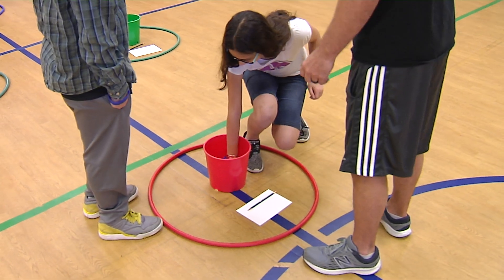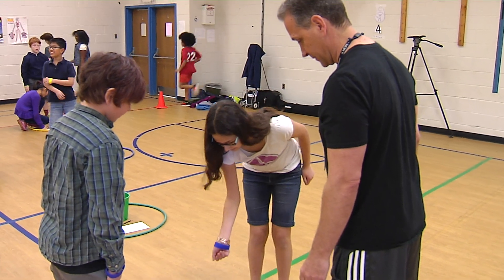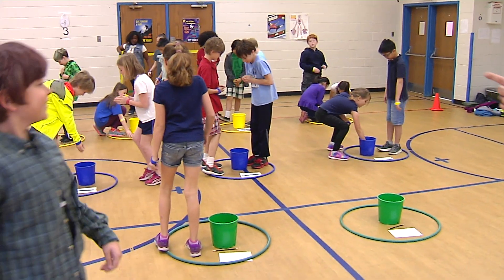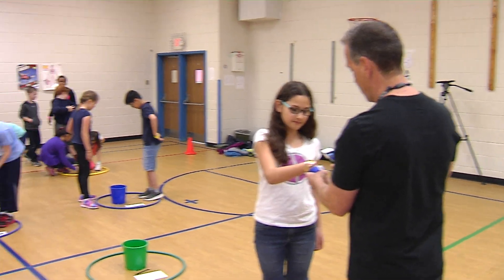What'd you get? Twelve. And what'd you have? Eleven. So you go do the exercise. Let's scan you — that's a point for the blue team.